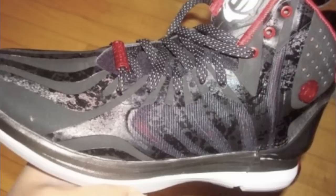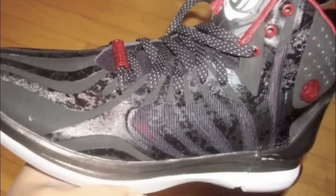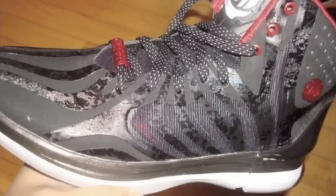Also, look at that lace lock — it looks really funky to me, just looks like a piece of plastic. I just think it'd be better if they didn't add it. It's a red lace lock that says 'Rose.' You guys can get a close-up soon when it changes slides.